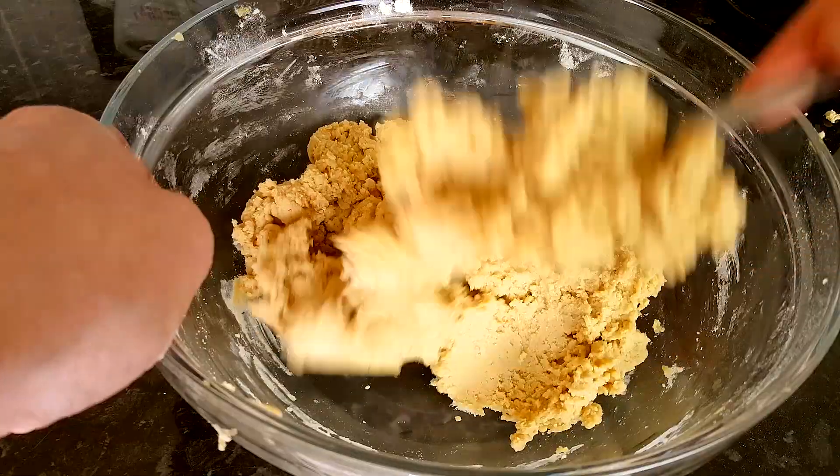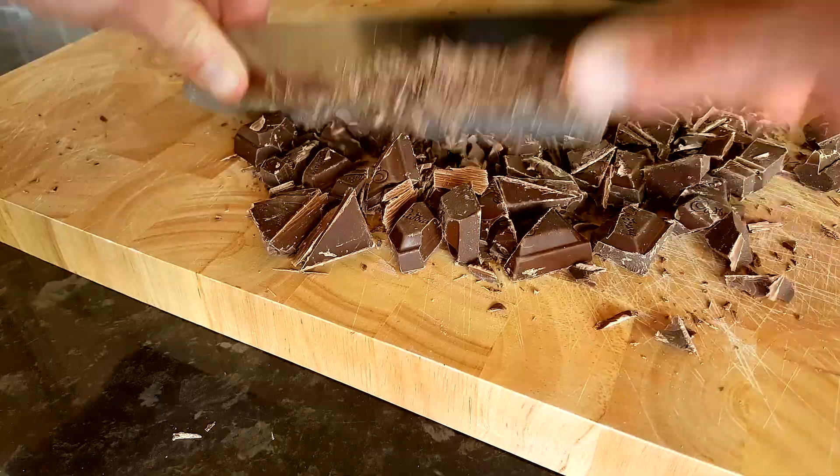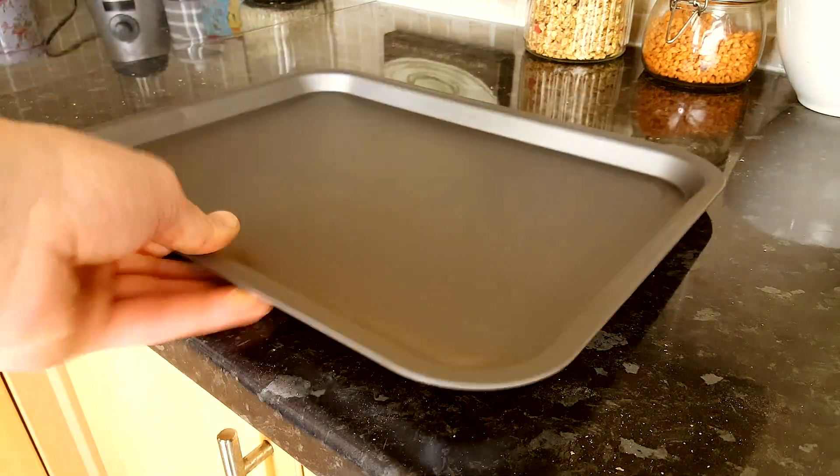Mix until you get a smooth paste — yum! Now for the chocolate: if you can find chocolate chips that don't have milk in them, by all means go for it, but I like mine big, fat, and chunky. Get them all mixed in — all done, looks good, and no salmonella!